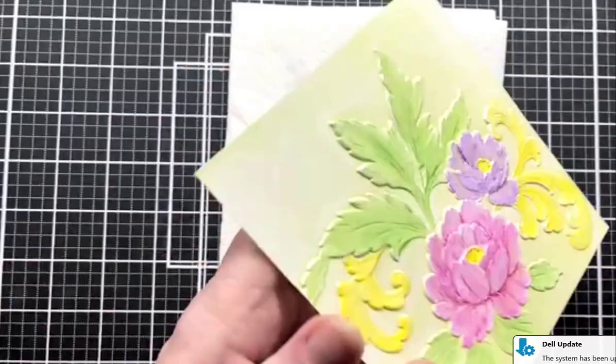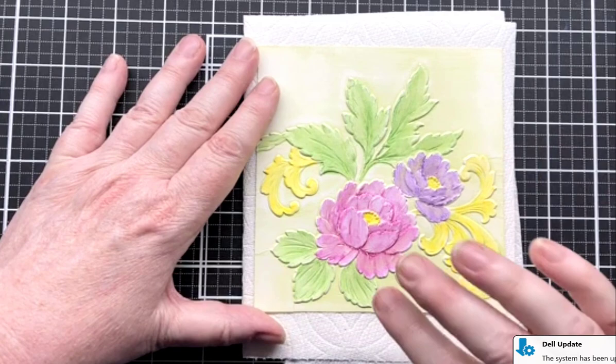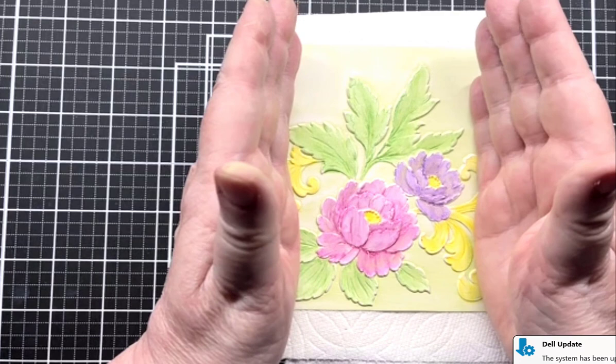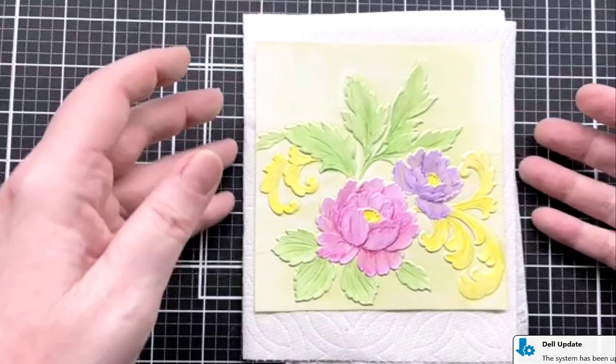This is how I decided to try the gilding polish. I got to this part on my card and it actually looked really pretty, but I just thought, I wonder what that would look like with some sheen — it would look so much more finished. And that's what I did and it worked. What a surprise!